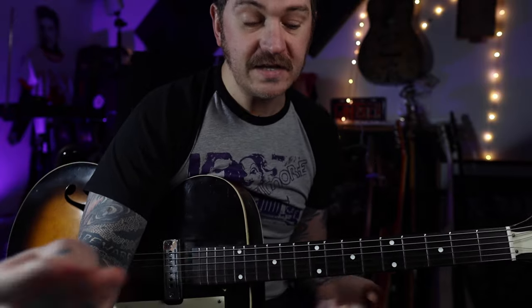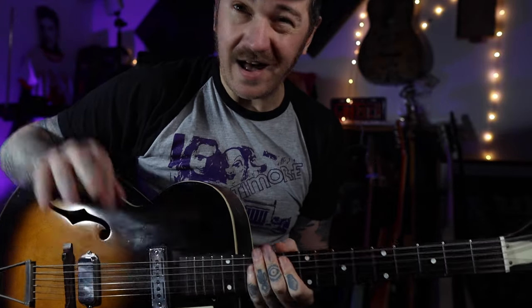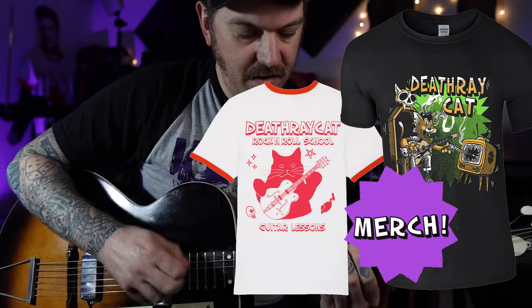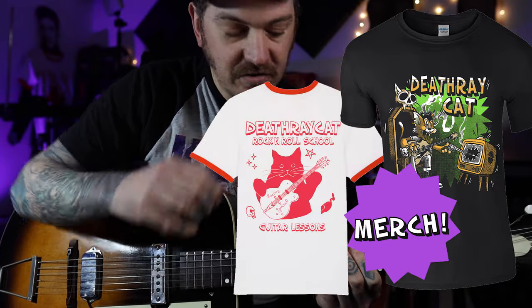This was a request - King Khan and BBQ Show. I'll have the tabs in my Patreon, but I'm going to talk you through it quickly now. It's mostly one big riff that comes in and out of the tune. On the recording we're in the key of B, and I'm going to break it down into little chunks.